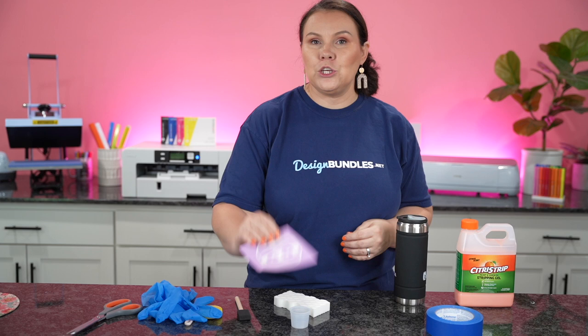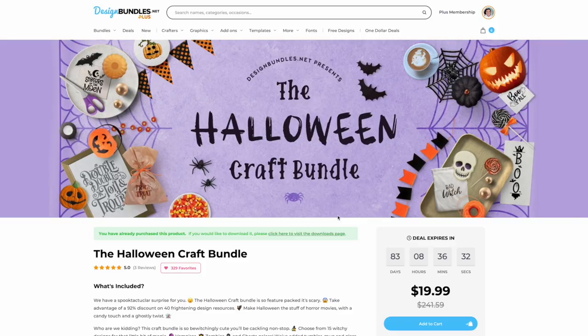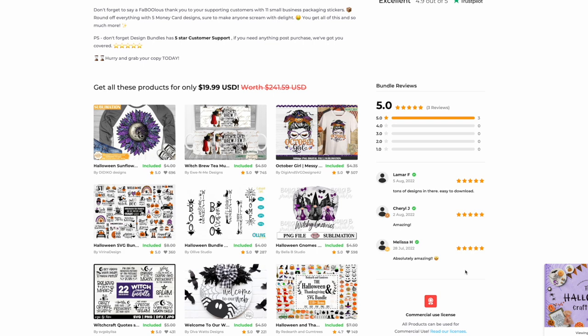Now that we're over here on designbundles.net, this is the current Halloween craft bundle. It's $241.59 worth of value and you're going to get it for $19.99. Whether you're just starting out or you're a pro, this is the perfect Halloween bundle to get started this season. Scrolling through here, you're going to see there is stuff for t-shirts, sublimation, your Crickets, your Glowforge — all of the things.